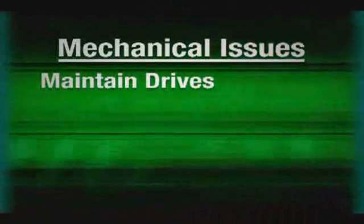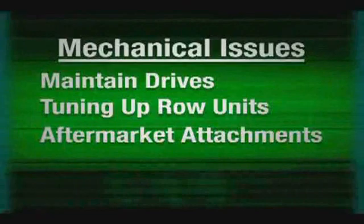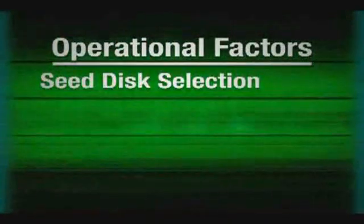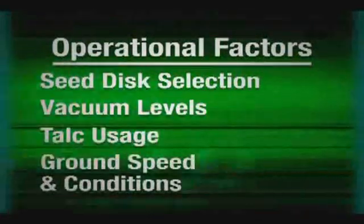At readytoplant.com, you'll find instructional videos and advice on how to optimize your planter for improved performance. Optimizing your planter involves four mechanical issues and four operational issues. Mechanical issues include making sure drives are properly maintained and lubricated, tuning up row units and replacing worn components — particularly those that touch the soil — properly installing any attachment, and thoroughly inspecting vacuum meters and replacing worn seals or other parts. The four operational factors are selecting the correct seed disc, using the correct vacuum level, using talc to keep treated seed moving within the system, and operating at the correct ground speed for your conditions.